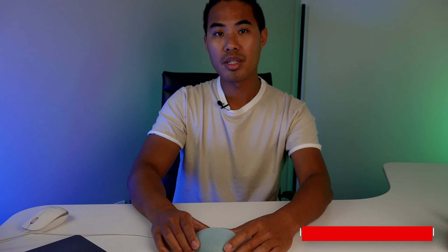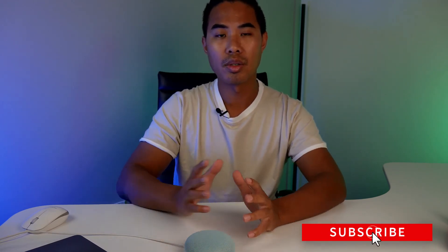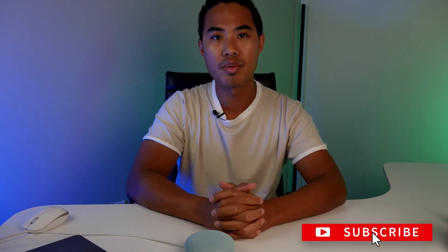After that you should be set — hopefully that helps you guys. If you have any questions or comments, let us know. Hopefully you enjoyed this video — please subscribe and check out our blog. Thanks, have a good day.